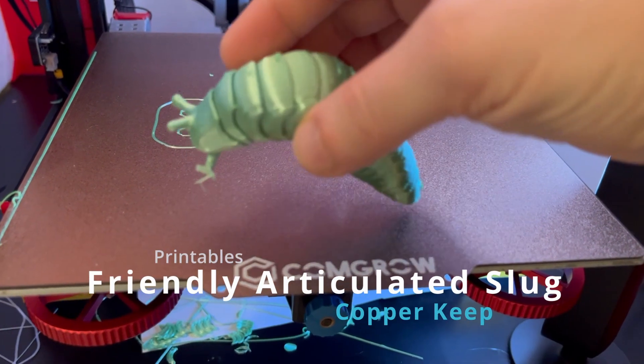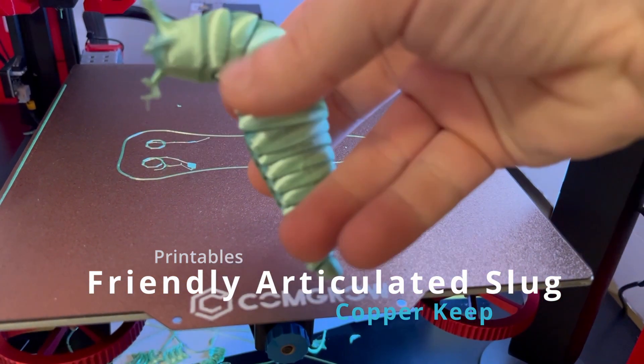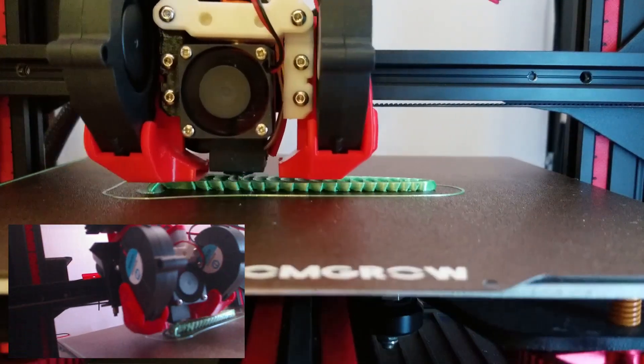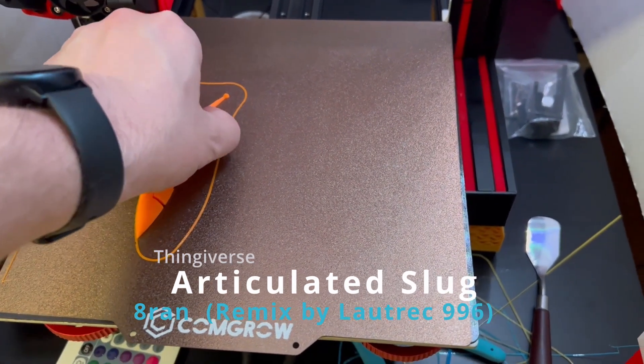My daughter Chloe wanted me to print her this one. This cute little slug is a bit tricky to print but it's satisfying when it succeeds. It's recommended to print very, very slow with a well-calibrated 3D printer. Here's a much simpler slug from 8RAN.